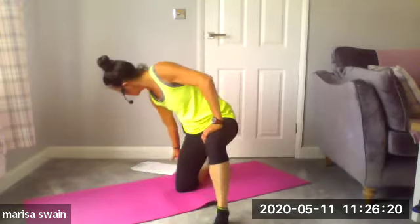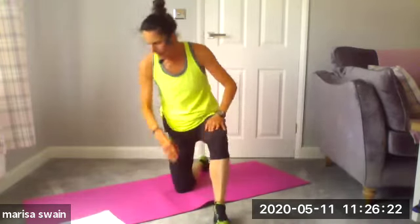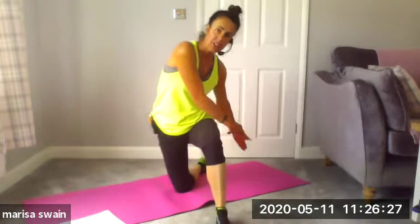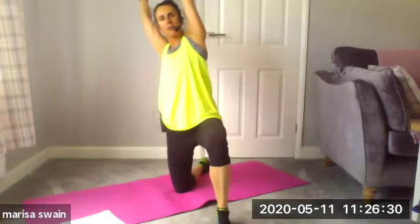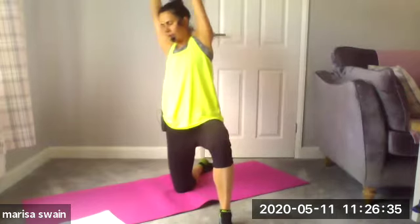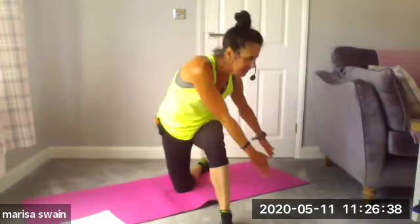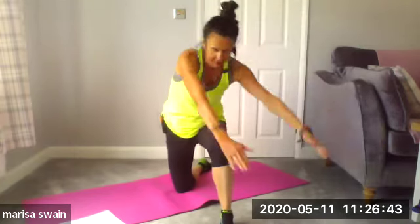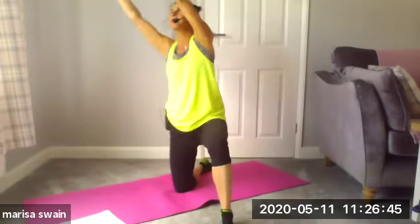Draw your right knee forward so you're into a half-kneeling position. We're going to chop the wood — we go into flexion, so coming down into flexion and then rotate up and lift across the body. And again — down to chop, chop, and lift corner. One more time — down and through and lift corner.